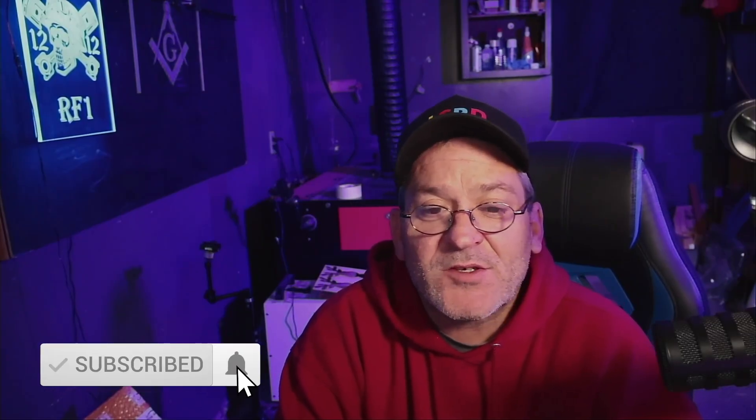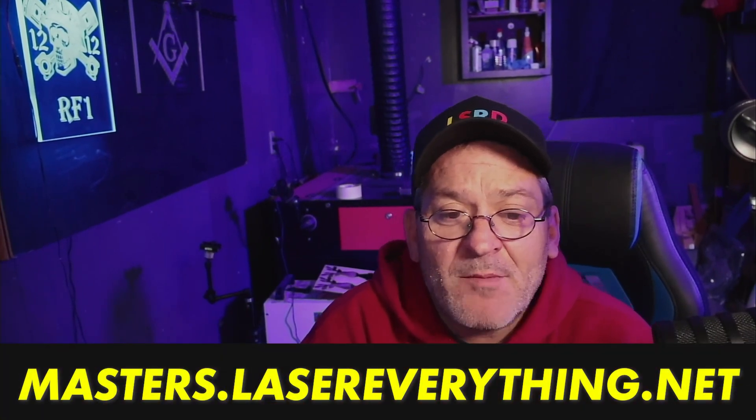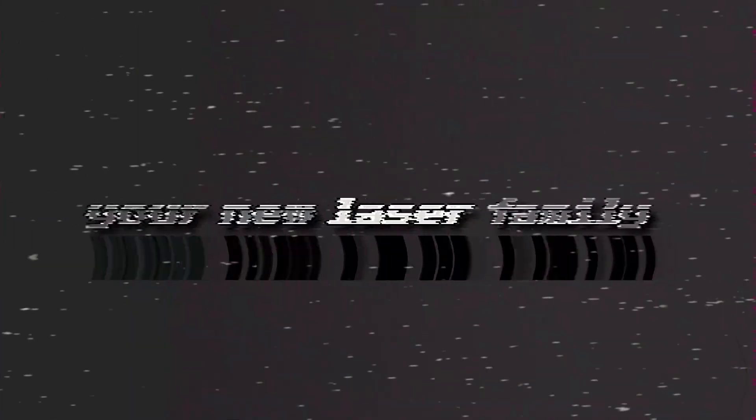Special shout out to Alan Oliver — he's the one who told me about this and that it actually existed, so thank you. If you got value out of this video please smash the like button, don't forget to subscribe and hit the notification bell so you'll get notified when a new video from Laser Everything comes out. Check out the Discord and Facebook groups — links in the description. Support the channel over at masters.lasereverything.net.